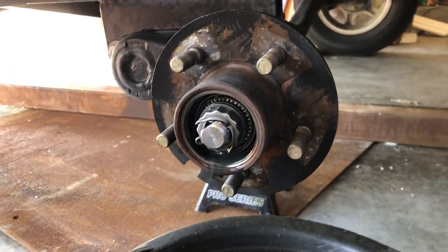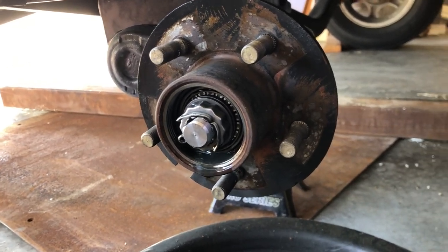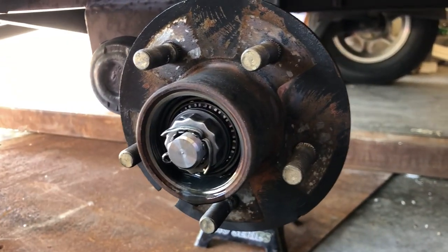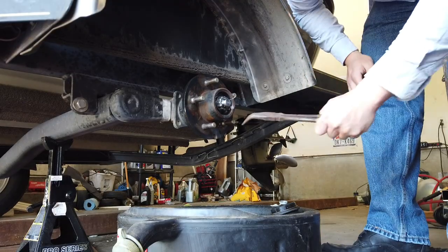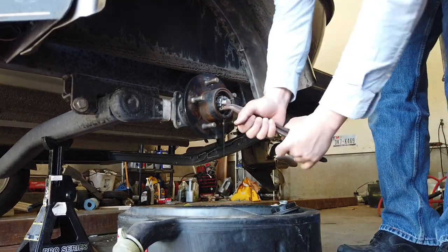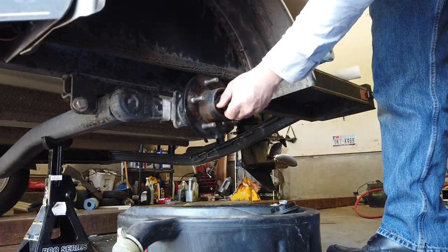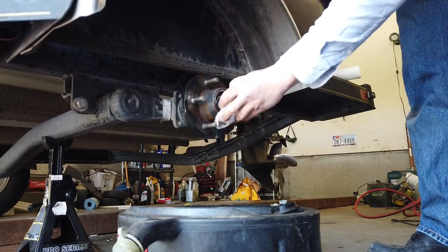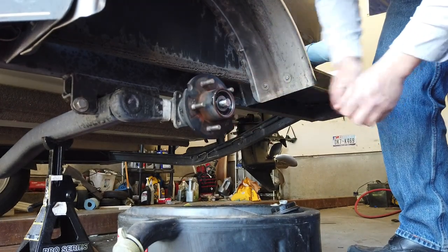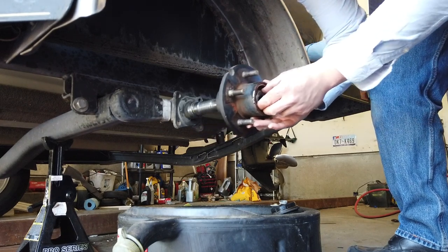There doesn't seem to be any massive destruction in there, but as you can tell by when I pulled that cap off there wasn't too much fluid left — though I'm actually pretty happy to see there was fluid left at all. This isn't really a video on replacing tapered roller bearings, but if that's what you're trying to do there's tons of good information out there. I'll try to do a video on tapered roller bearings later and include some tips on removing the inner bearing seal without a seal puller and an easy way to get the bearing races out of the hub.